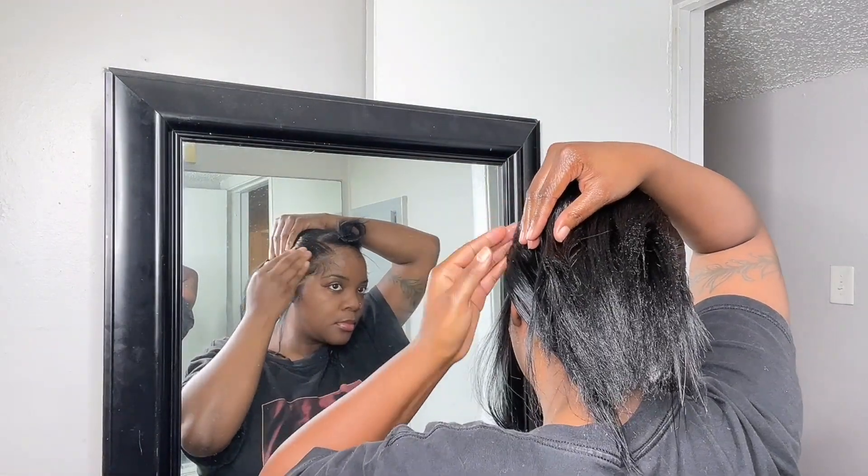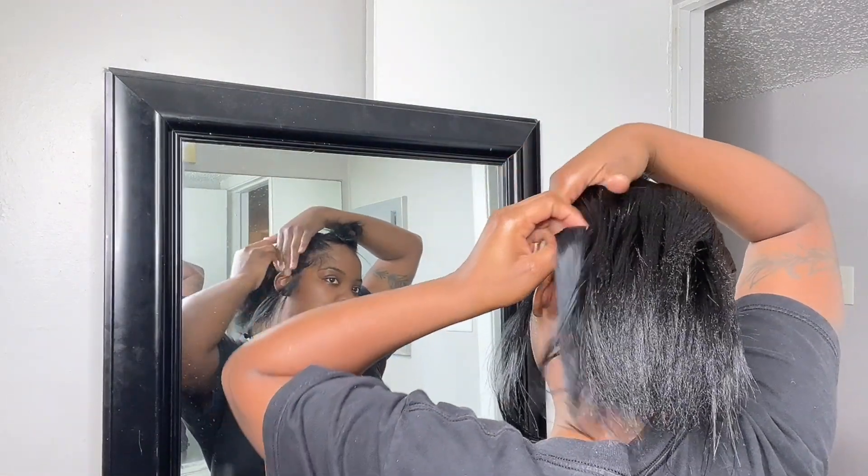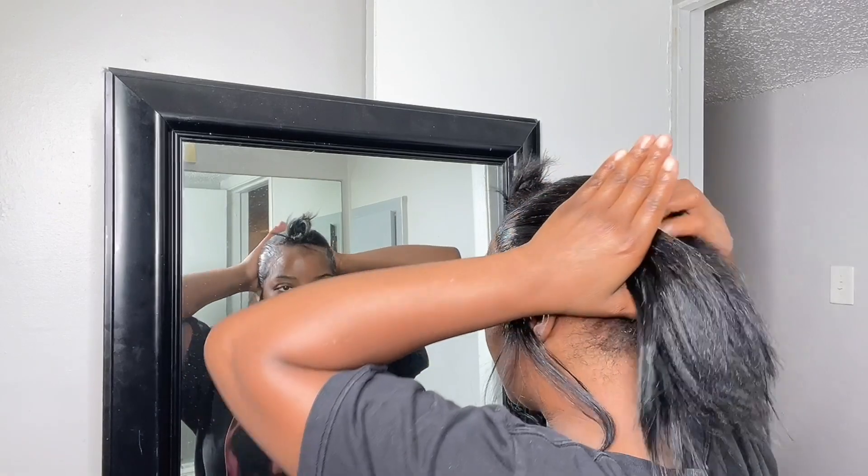Now I'm gonna work on my ponytail. I like to use my eco gel for the area where the lace is to lay that down, and then I use my Shining Jam for my hair.